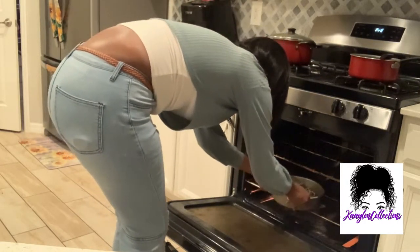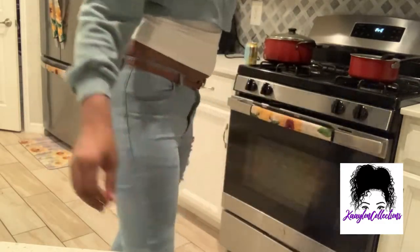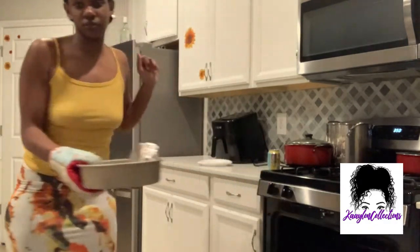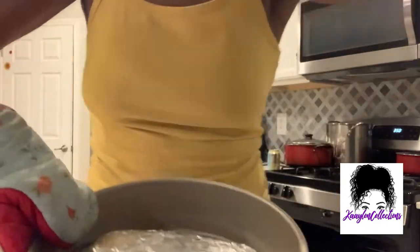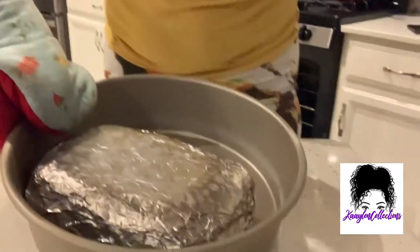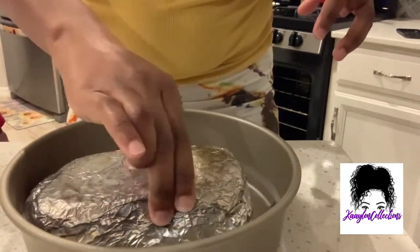Go ahead and go do whatever you want to do. I went ahead and took me a bath and everything, got the kids settled — the bigger kids at least. I went ahead and did a few things around the house and I came back. It had been about maybe an hour and 45 minutes.